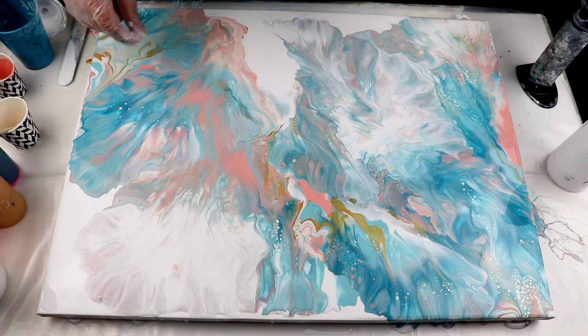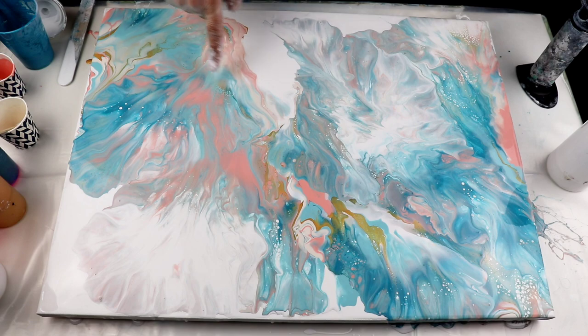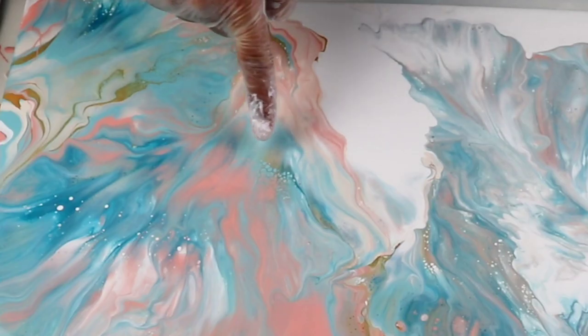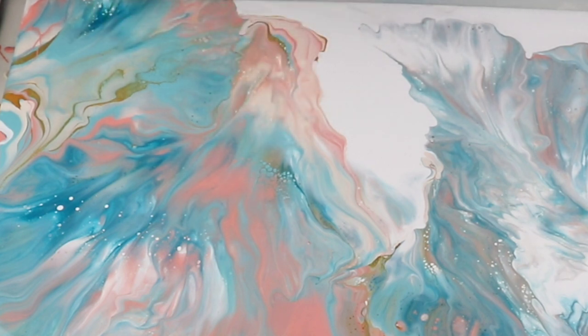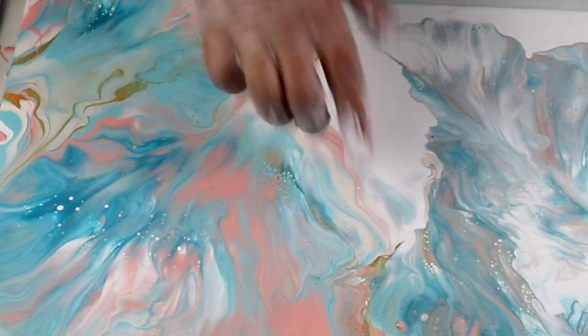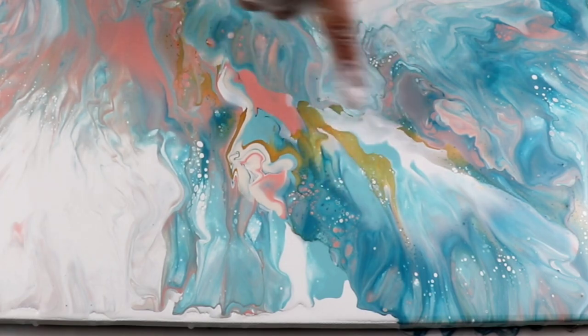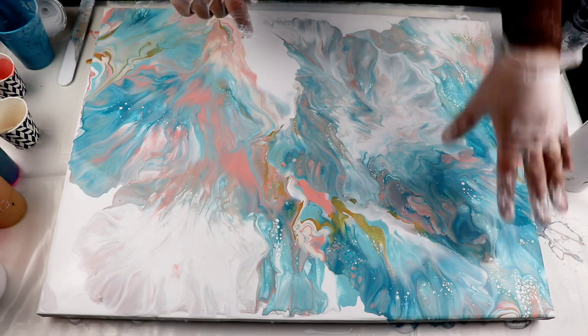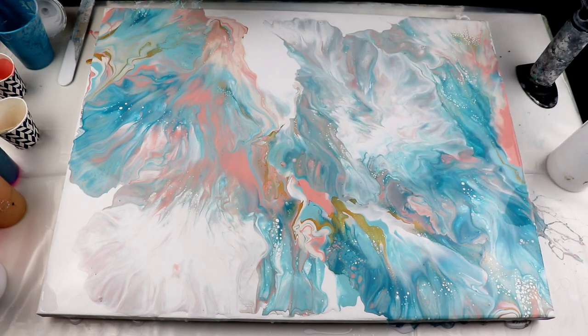This is what I have a problem with — I don't mind those big cells, but if they're just white with no other color, that's the issue. If they bring in other color with them, yes, for sure. But if it's just white — like in here I can see some blue turquoise, light turquoise, because there's a little bit of that peachy color in the cells. That looks nice. But these big white ones are going to get huge, and that's what I don't like because it just ruins the whole composition.